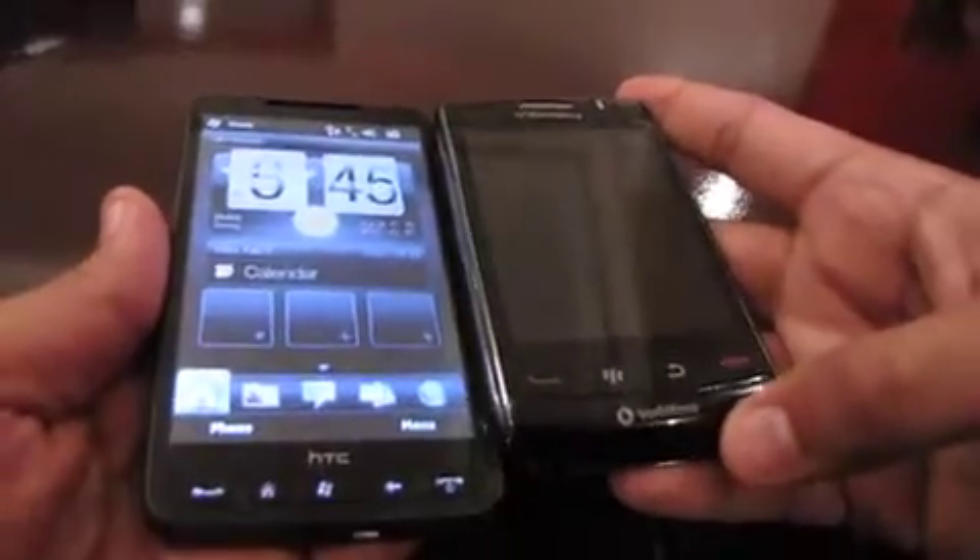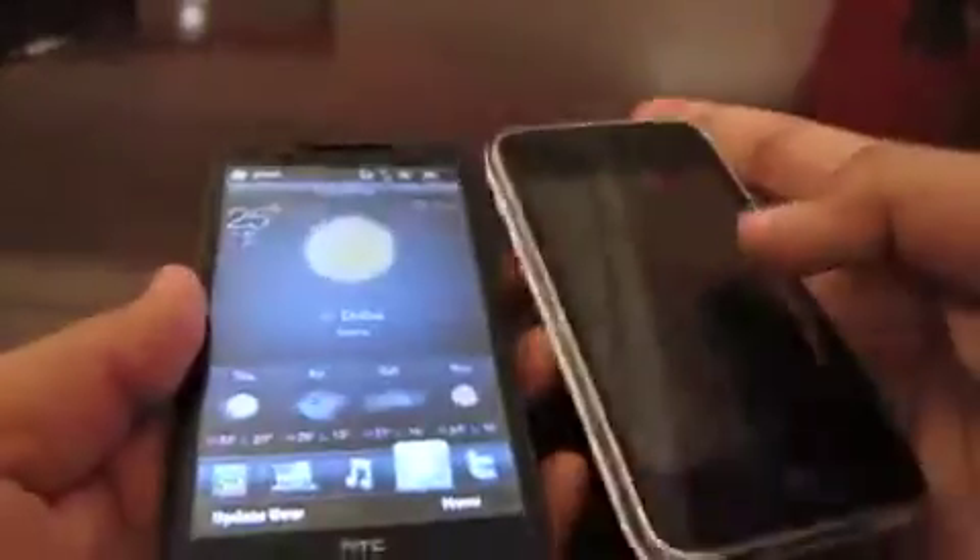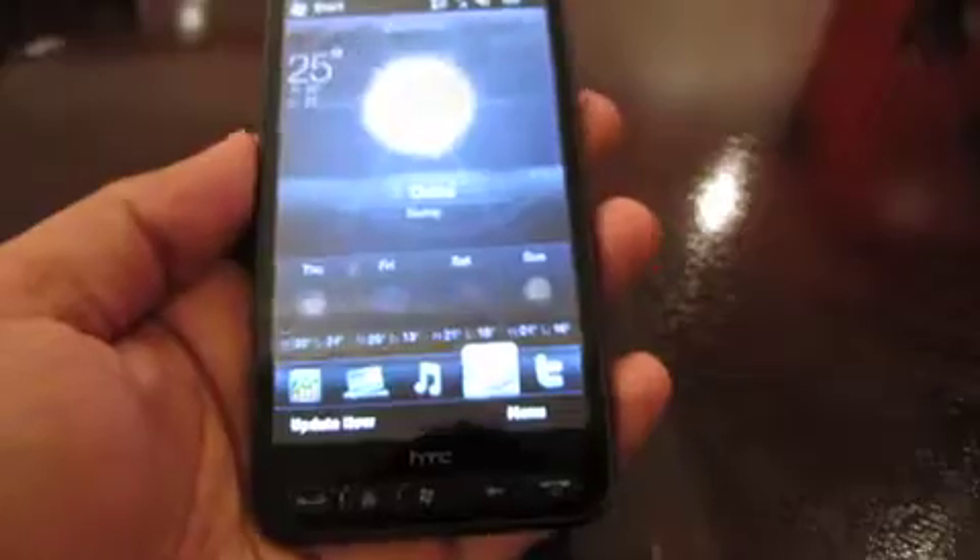As far as the size, this comes in slightly bigger than your BlackBerry Storm 2 but definitely thinner, as you can see. Even compared to the iPhone, which itself is quite a thin phone, this is thinner but slightly bigger.